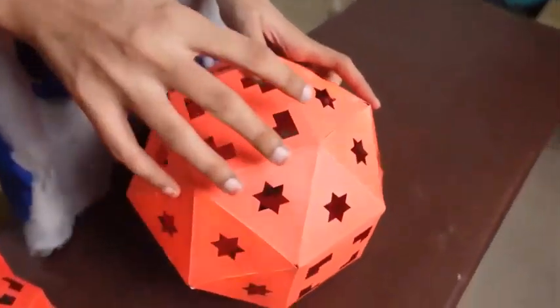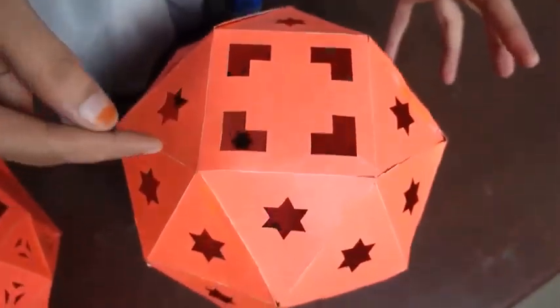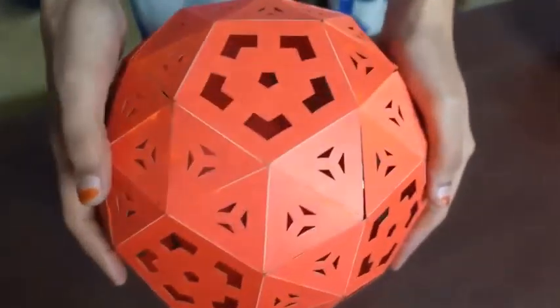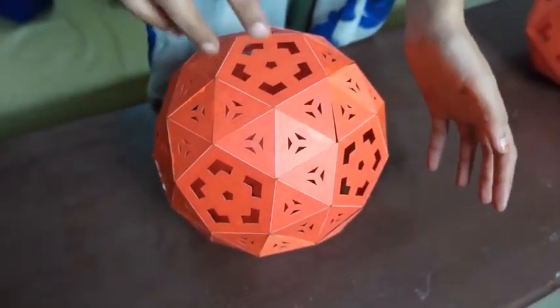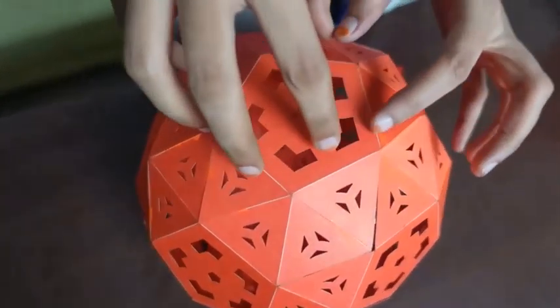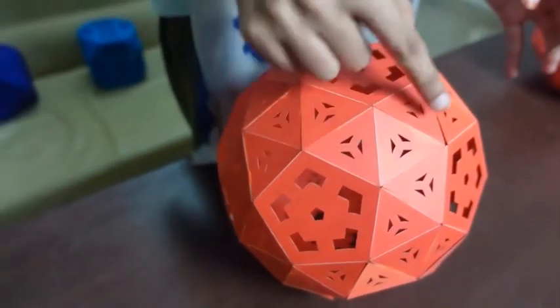In the Snub Cube, we saw that we expanded the square faces of a cube and then joined the vertices to get the triangles. What we have made today is the Snub Dodecahedron. As the name suggests, we have expanded the 12 pentagon faces of a dodecahedron, and then when the vertices are joined, we get these triangles here.